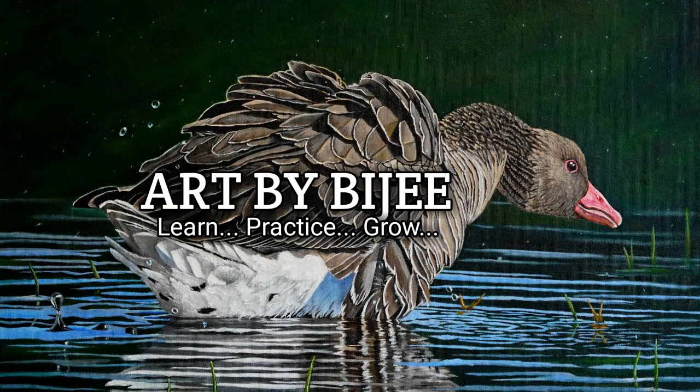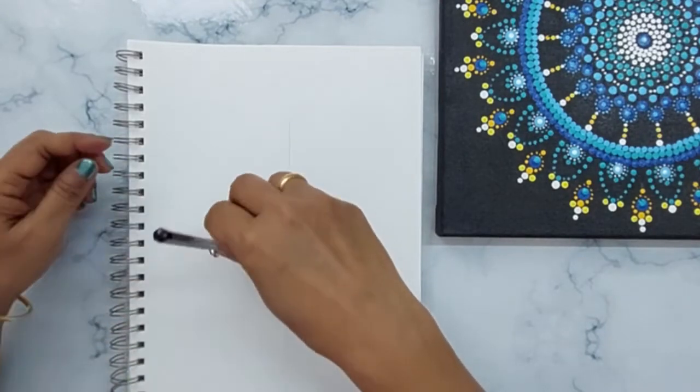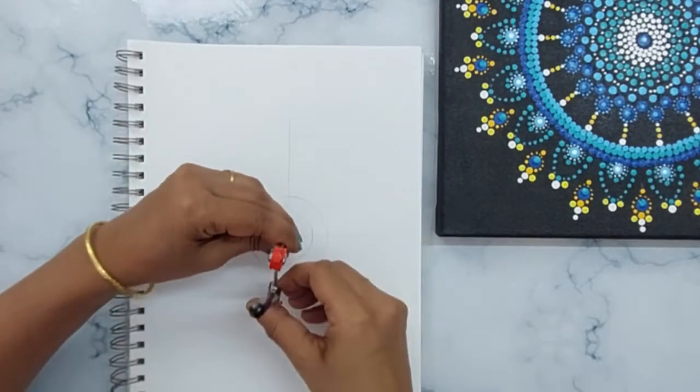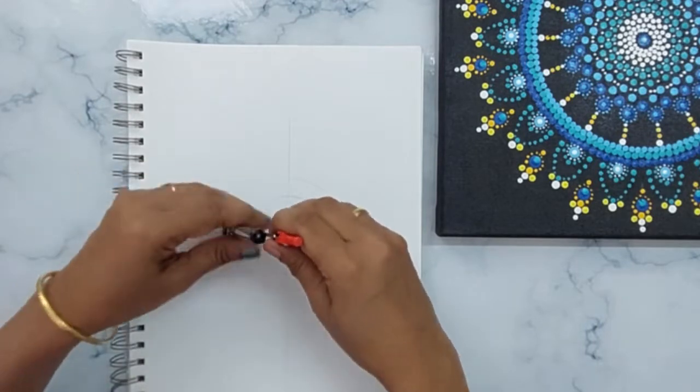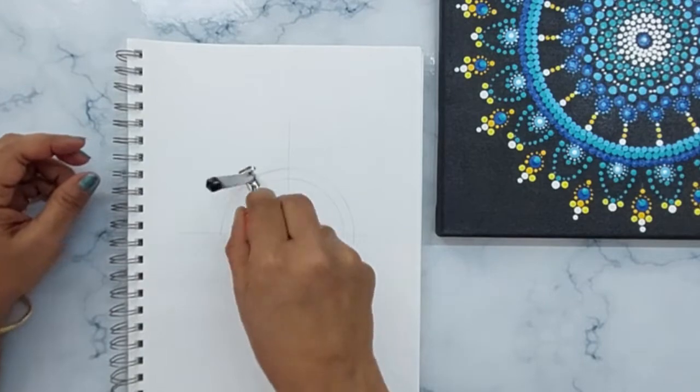Hey all, welcome to my channel! I hope you have seen my previous video where I explained how to draw grid lines for any perfect dot painting. If you haven't seen that yet, please do check that later — the link will be given in the description below.